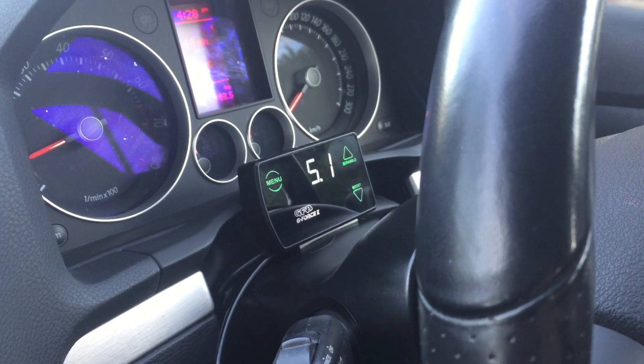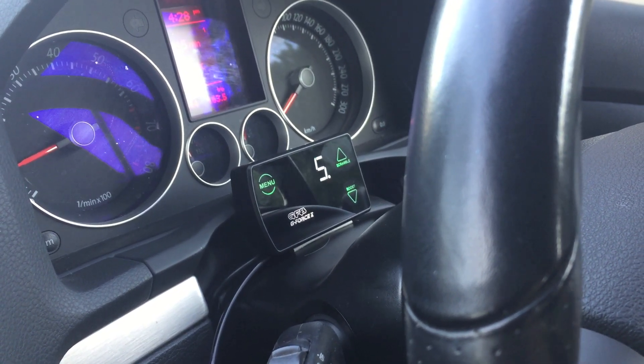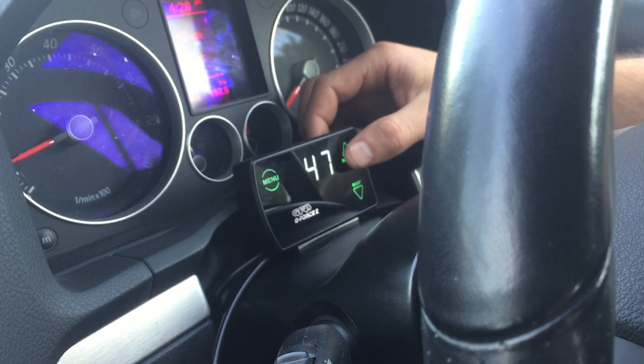On that run at a duty cycle of 40, we got a peak boost of 5.1. It's still well off our target, so I'm going to increase it up to about 60.